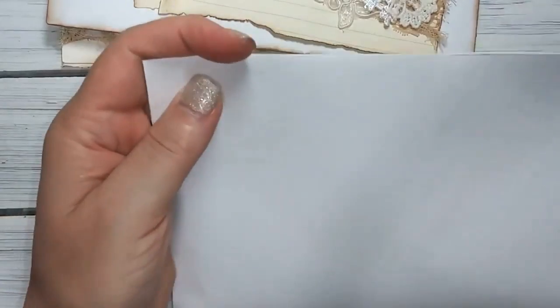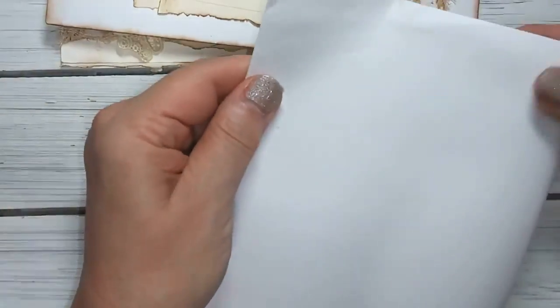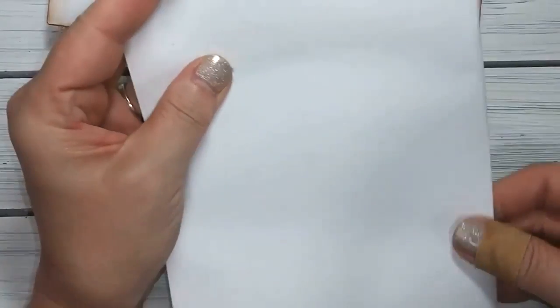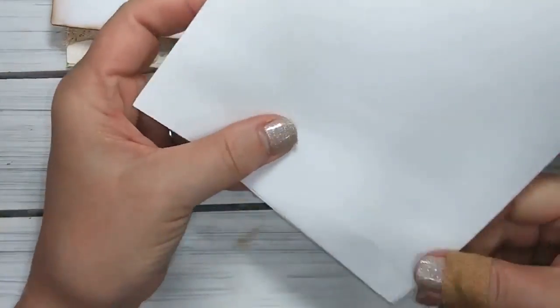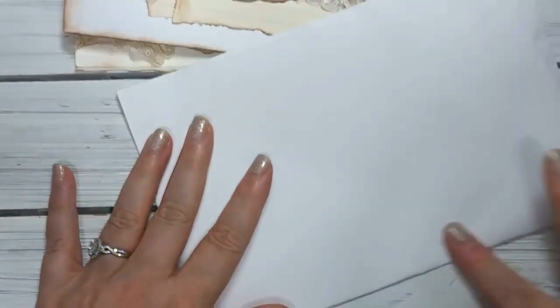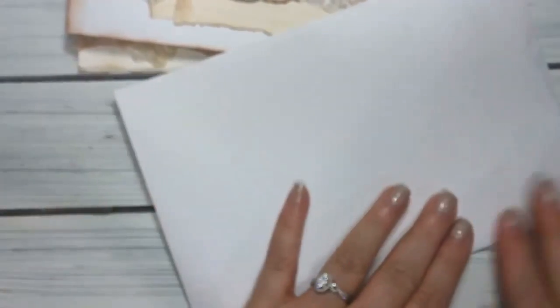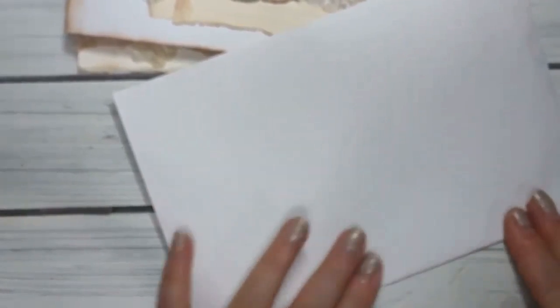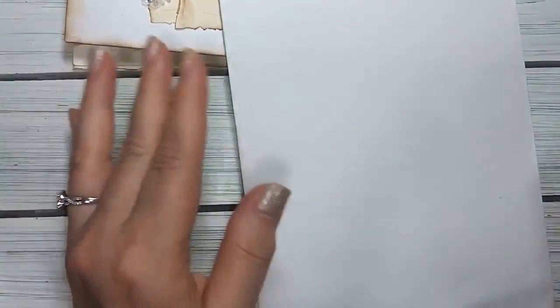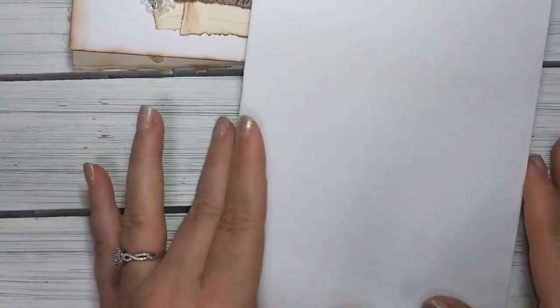So what you're going to do is fold it like a book. This is really cool because you can make a journal with this. A lot of the girls that buy from me love journaling, so that was my idea behind it - they can use this when they're done and journal with it. It's just a great little journaling idea, and I'm sure somebody's come up with this but I didn't look for a video on it - this was just my take on it.